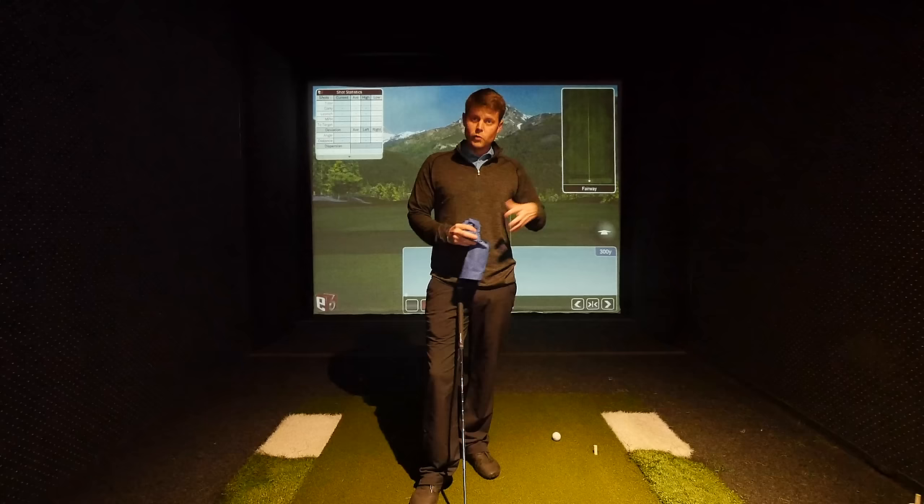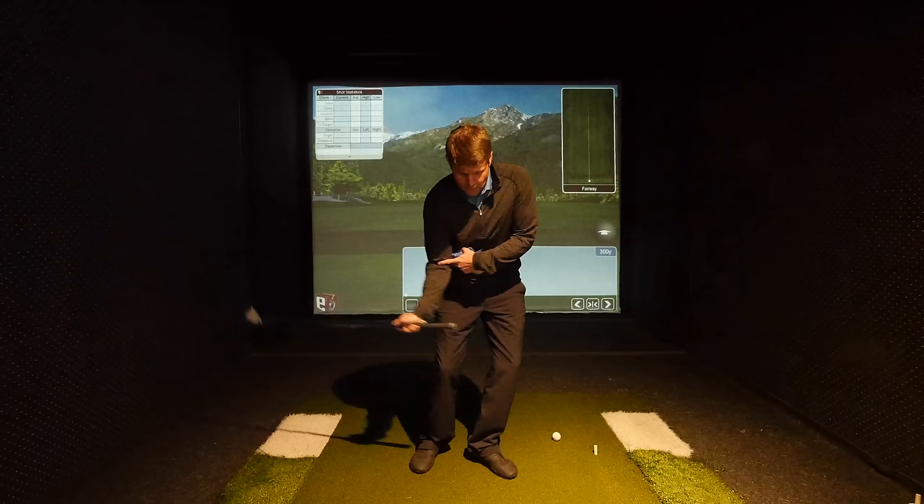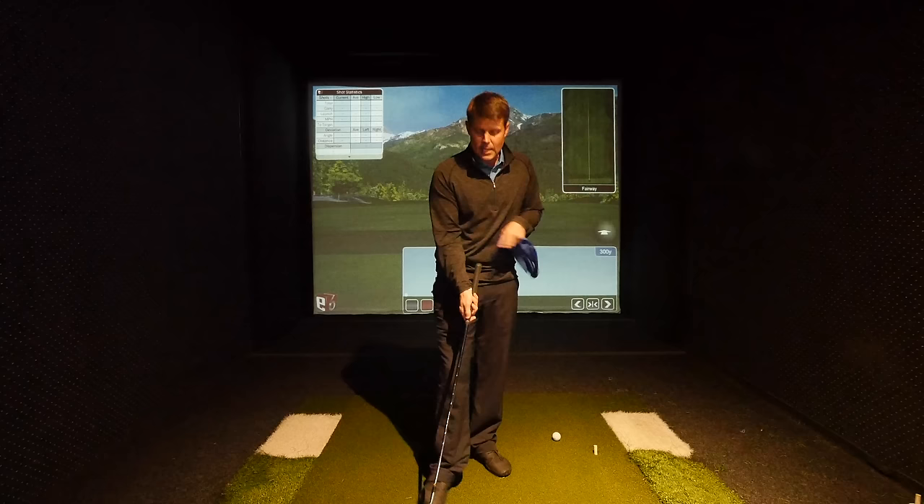One of the most consistent things we see from really consistent ball strikers is that the right elbow is still just slightly bent through impact. That shows the club is not fully extending or fully releasing, and the right arm is not straightening through impact, which would cause inconsistent trajectories and possibly inconsistent ball flights due to face closure during impact.